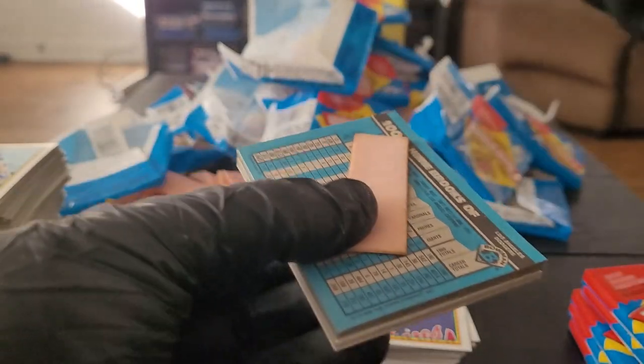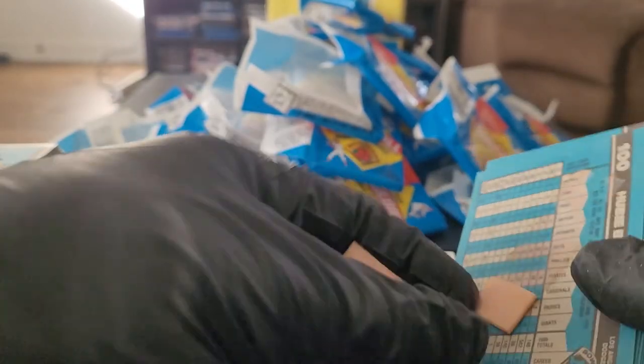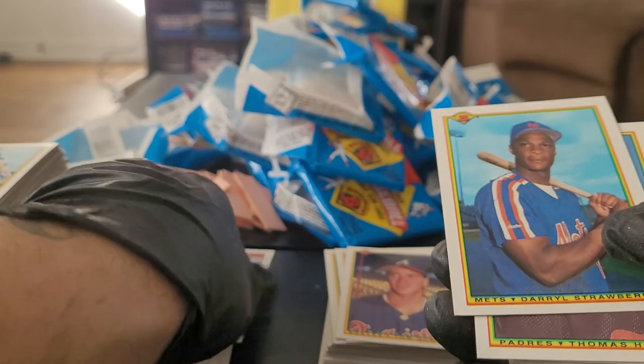We are winding down, a little over 30 minutes — I apologize. But just the gum and the separation of these cards — look at this, it's crazy. It's just going to take us a little while longer to go through them. Robin Yount, Darryl Strawberry.